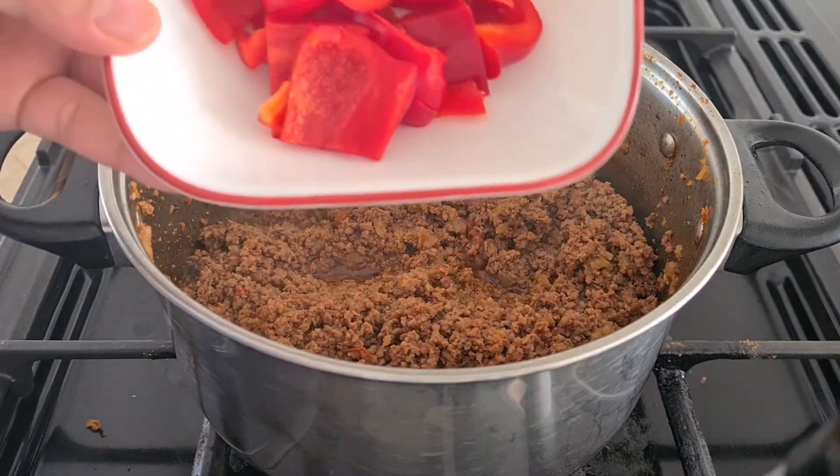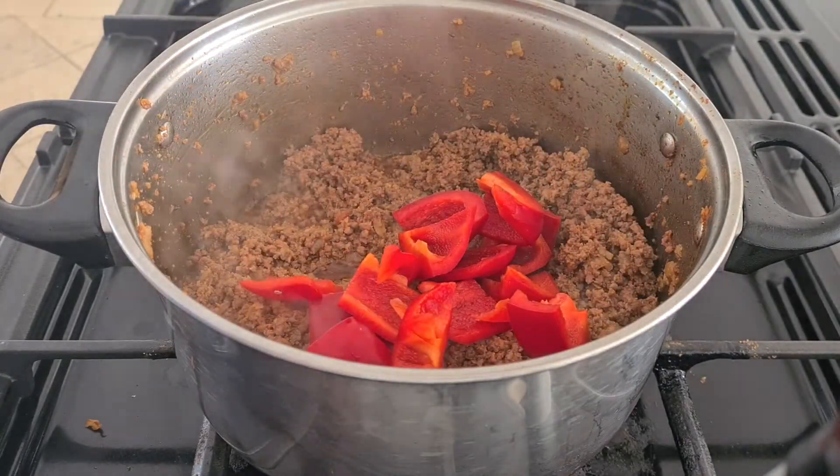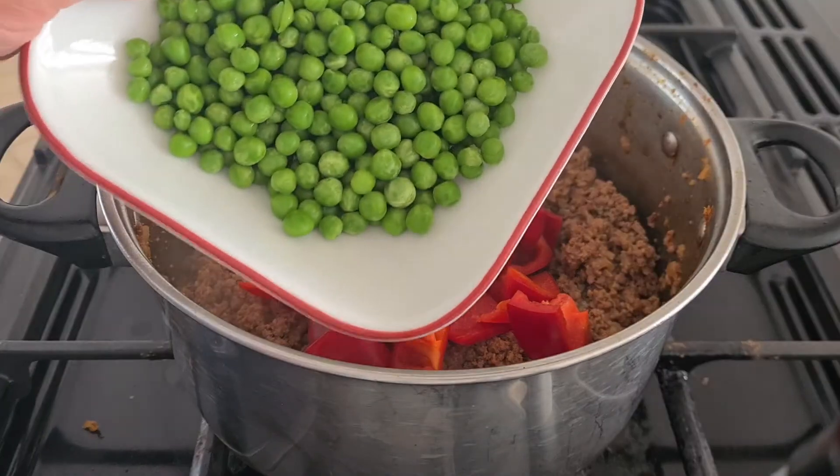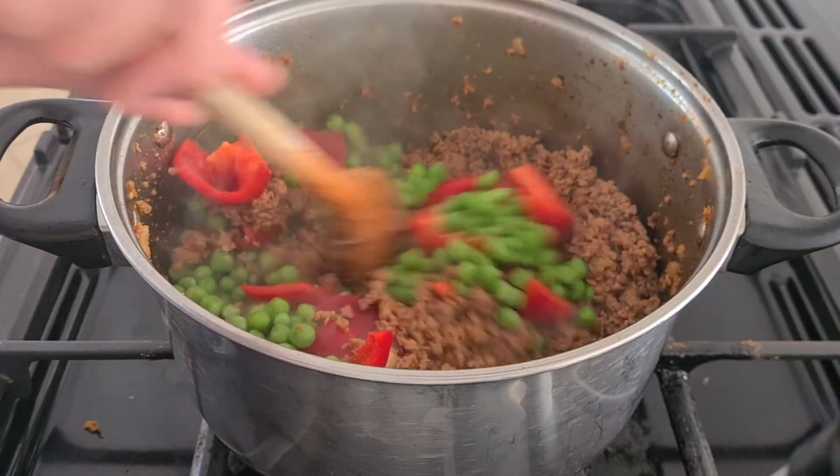Wash and cut 1 pepper and put it inside. Also add 1 cup of peas. Combine them all together.